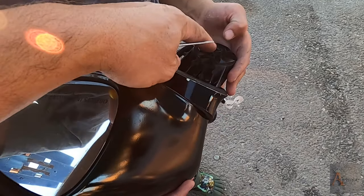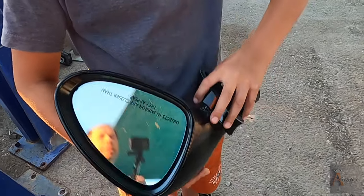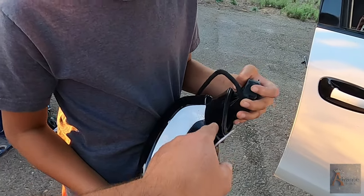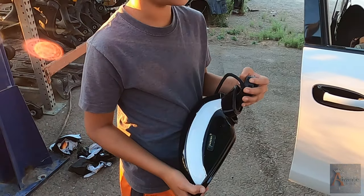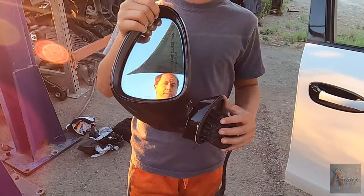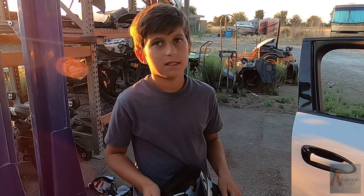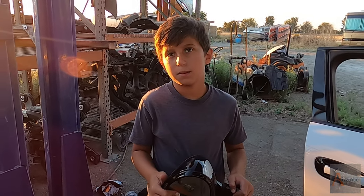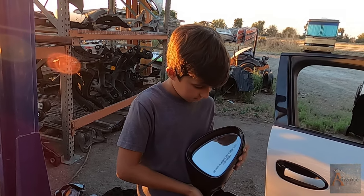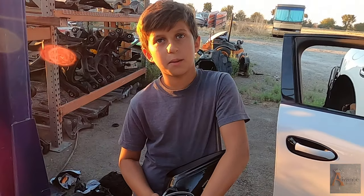This mirror is held on with just one bolt and it's a powered mirror, so it can fold automatically. When you park and press the button, the mirrors close automatically so people don't break them. It's useful in compact parking lots where you don't have enough space — you fold the mirrors so nobody scratches or hits them.